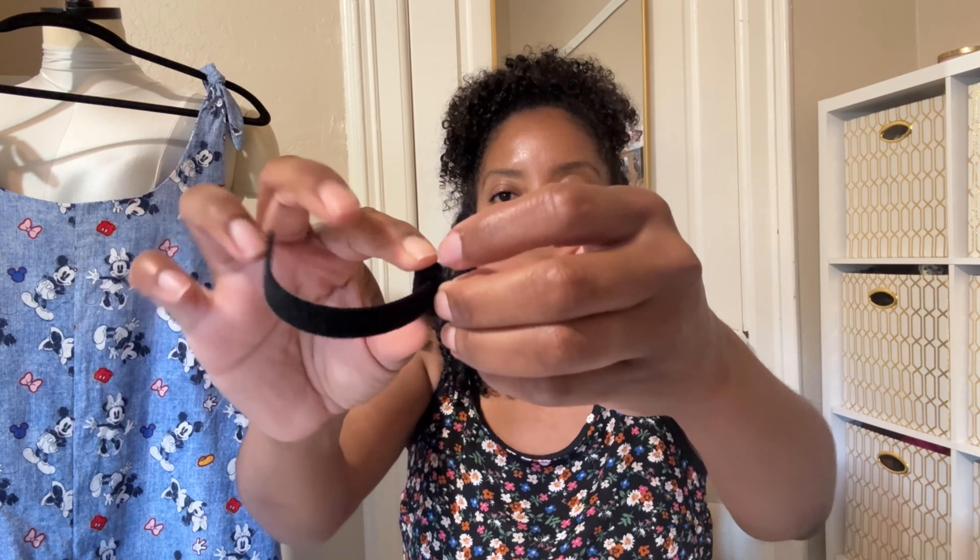The next thing in the box is hook-and-loop cord wraps — it says 'wrap up your cords.' There are five of them, which is great. You bundle up your cords, thread them through the little velcro tie, and they hold in place so all your cords stay nice and bundled. I love these and I definitely like them better than zip ties since they're not permanent.